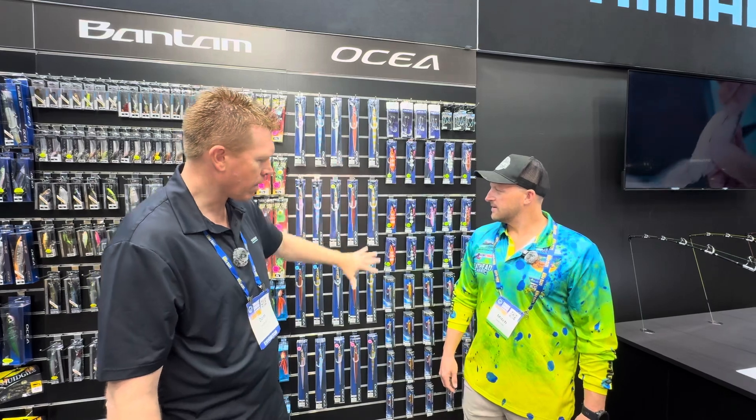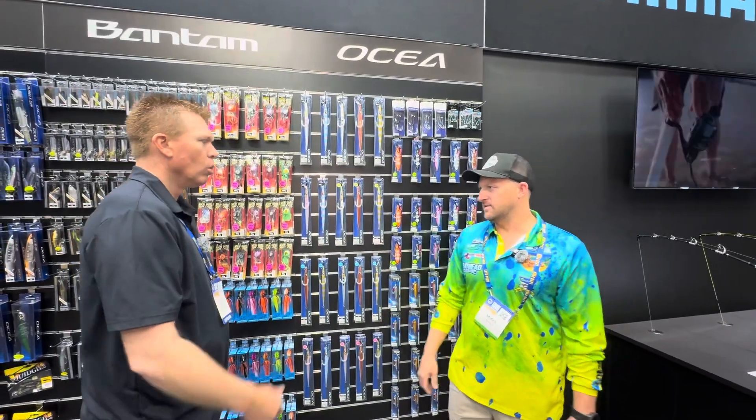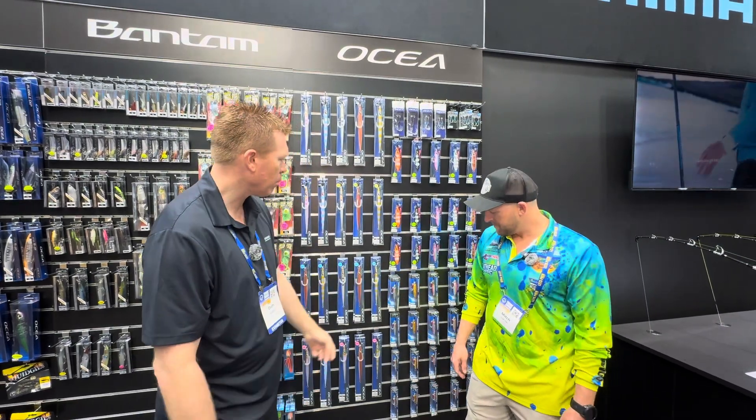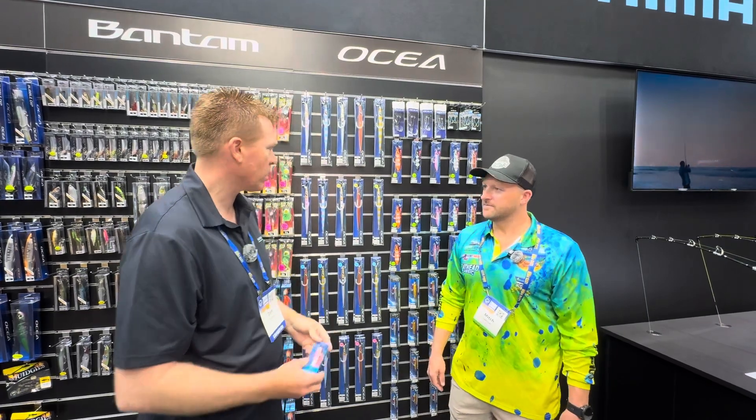They have been around years ago and they've come back. What sort of fish are you targeting on these? Anything from snapper, bream, up to kingfish, amberjack, and hammerhead — anything like that.